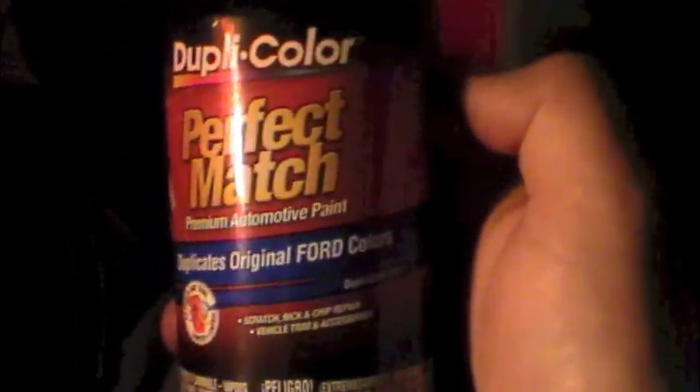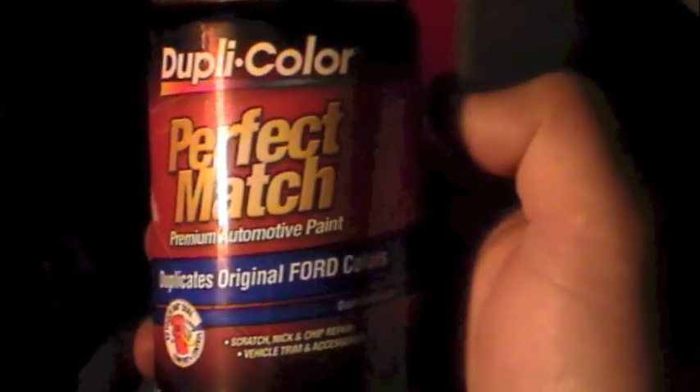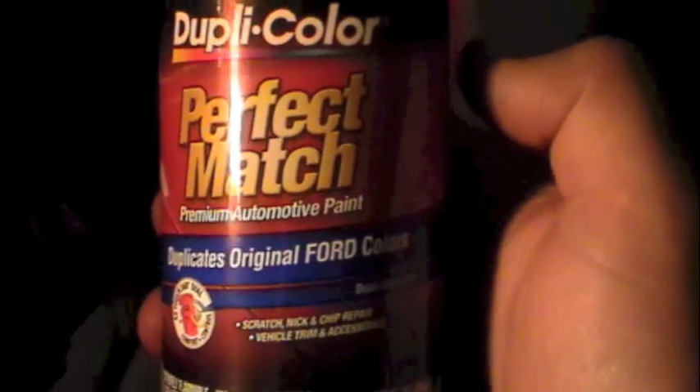I've got the bushings all put in, nice and flush as you can see. You can also see how the bushing extends out past the bottom of the bracket — that's why you can't torque it all the way down. I also repainted the hinges because they were all jacked up. I went to AutoZone and picked up a can of Duplicolor Perfect Match made for Ford in red. It's actually closer to the real color than I thought — if you compare the painted and unpainted parts of the hinge, other than the dirt you can't really tell the difference. I'm pretty impressed.